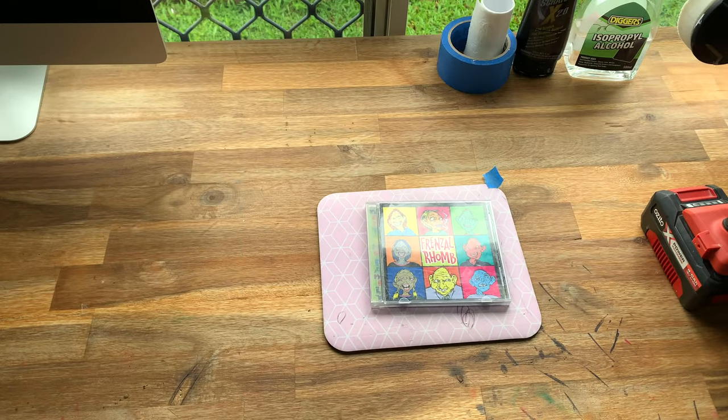I've got this really old CD and it's pretty badly scratched. Normally, in this condition, you wouldn't be able to sell this CD, but in this video I'm going to try and polish out all the scratches and turn this into something that I could potentially sell online. Alright, so let's do this.